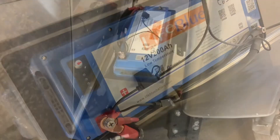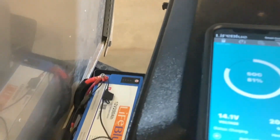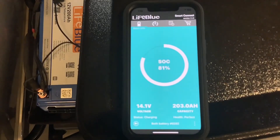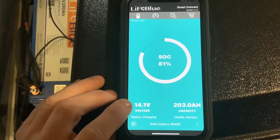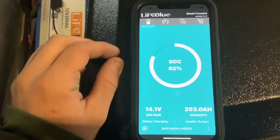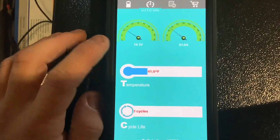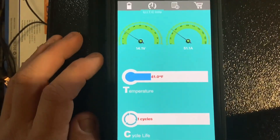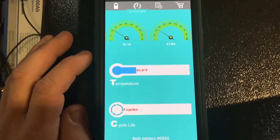Another cool feature these batteries have, besides the automatic internal heaters, is the internal battery monitor app, so you don't even need an external battery monitor for this battery. If you look here you can see it'll tell you the state of charge, the voltage, the capacity, the status if it's charging or discharging or on standby, the health, and if you click at the top you can see how many amps are going in and out. Right now since we're on shore power we're charging about 46 to 50 amps per hour, and you can also see the internal temperature of the battery is 41 degrees.